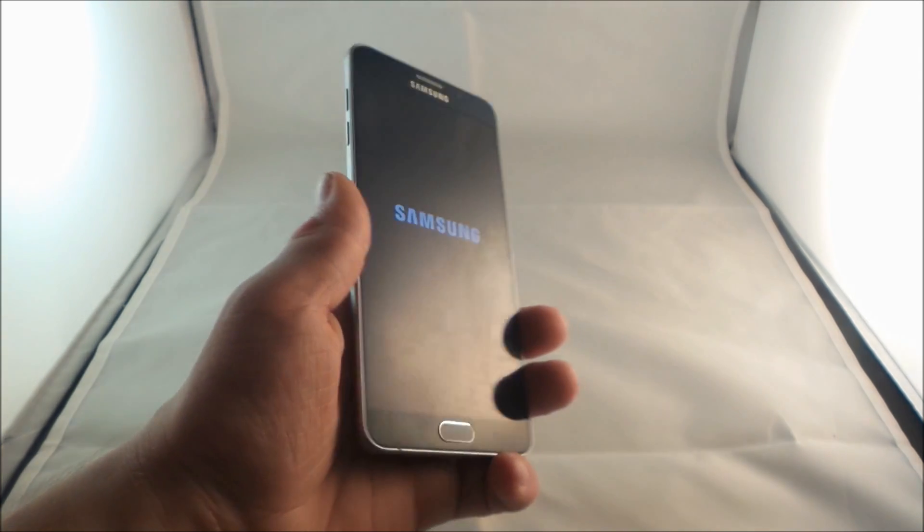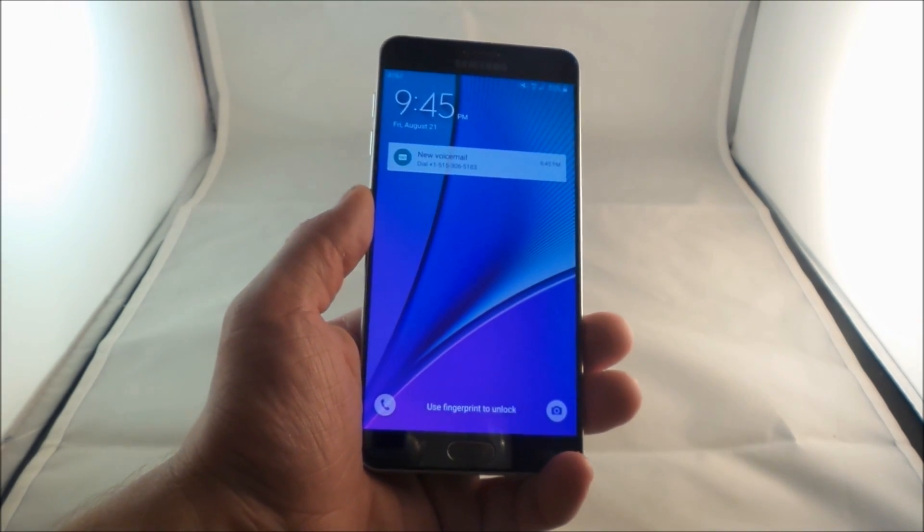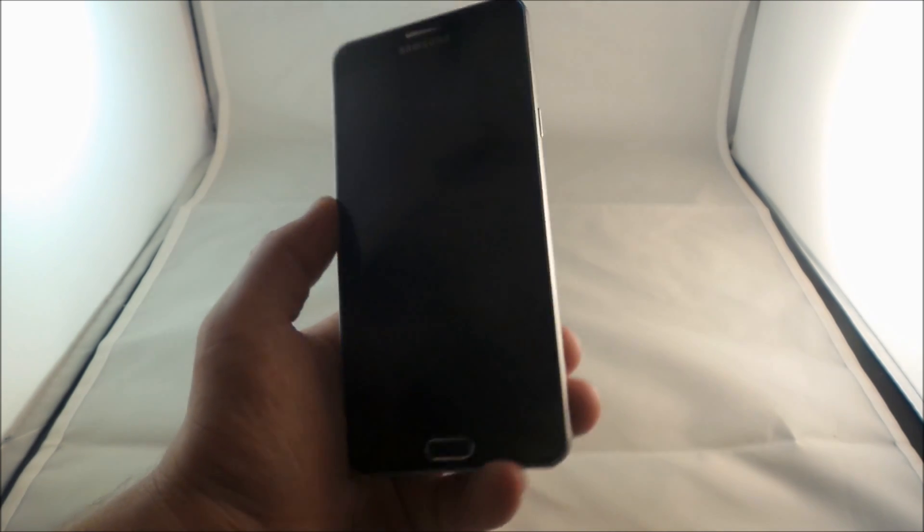So all you have to do to perform a battery pull replication on the Galaxy Note 5 is press the power and volume down. Hope this helped you guys out. Make sure you guys hit like and subscribe.